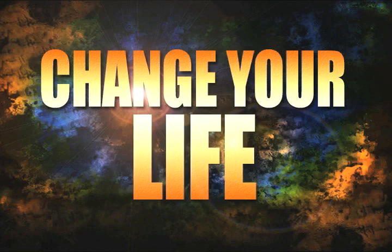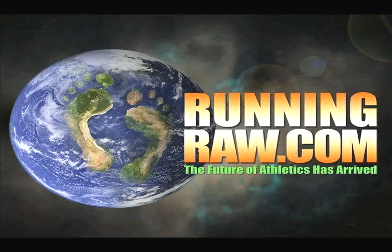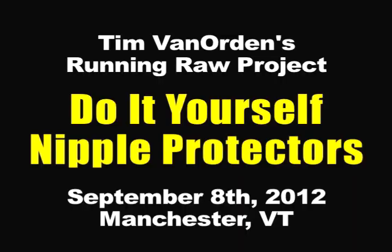Change your diet, change your life, change the planet. Good morning from beautiful Manchester, Vermont. I am about to run in the Maple Leaf Half Marathon.